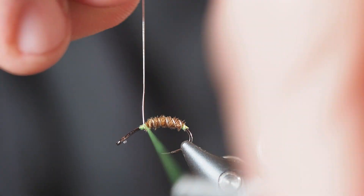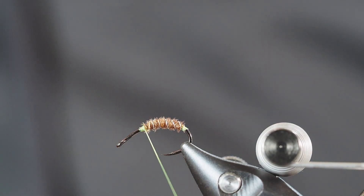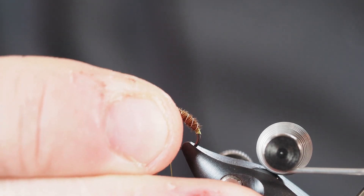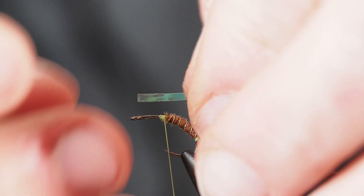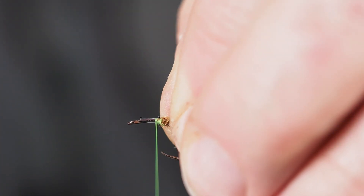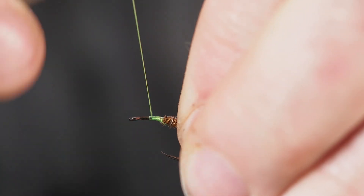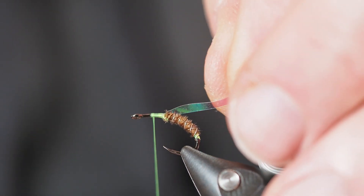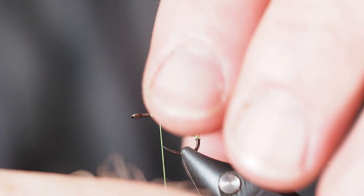Now that everything is in place, I'll take a couple of wraps over it and use my helicopter friction method to break that off. We'll reposition our hook now because we're moving towards the front of the fly - I'm going to tilt that up so the head is a lot more parallel. With the hook repositioned in the vise, I'm going to tie in a piece of large opal pearlescent tinsel to use as a wing case over the abdomen. I'll draw that back a little bit to save bulk, making sure it sits right over the top of the hook shank.